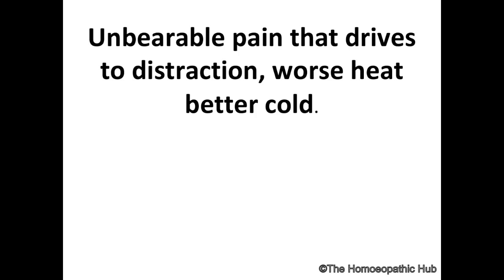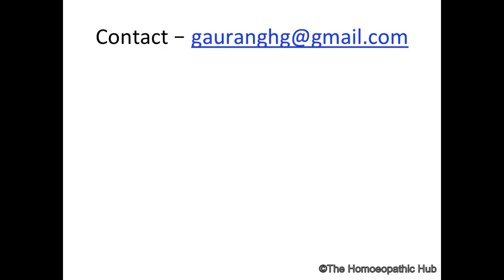So this is the main idea I wanted to talk to you about regarding Bellis Perennis. I want you to use this remedy, apply it, and write to me at my email: gorang at gmail.com. Thank you.